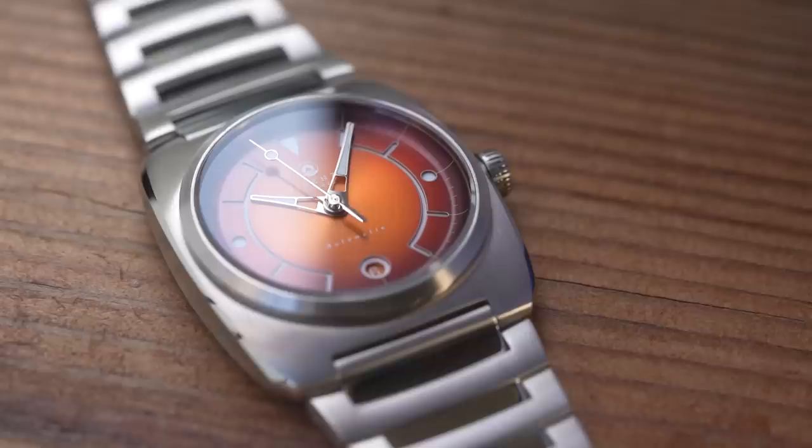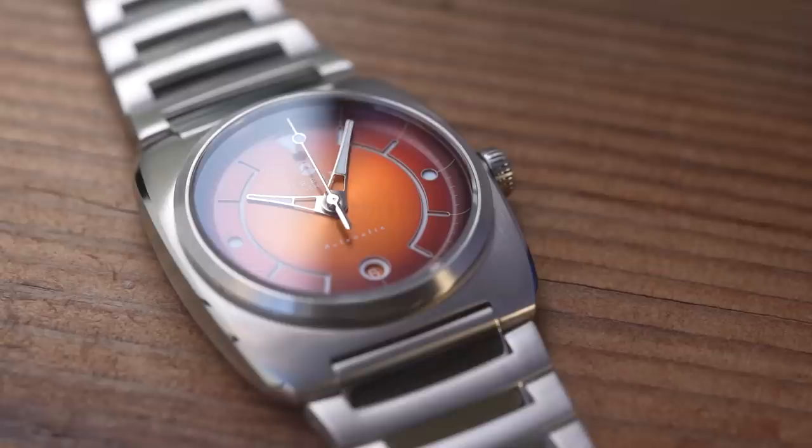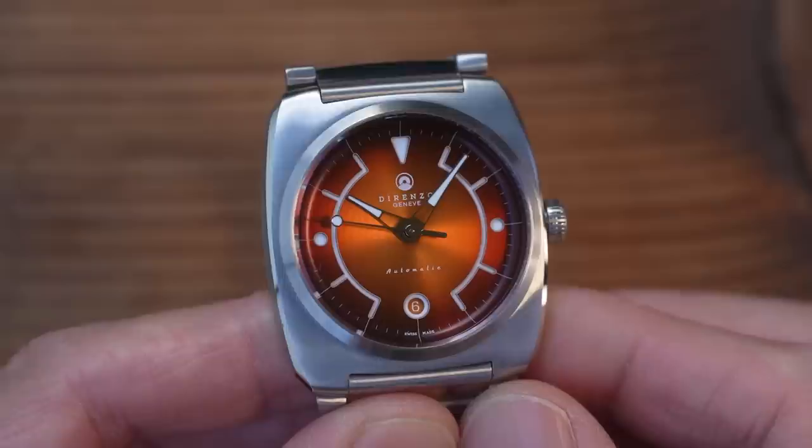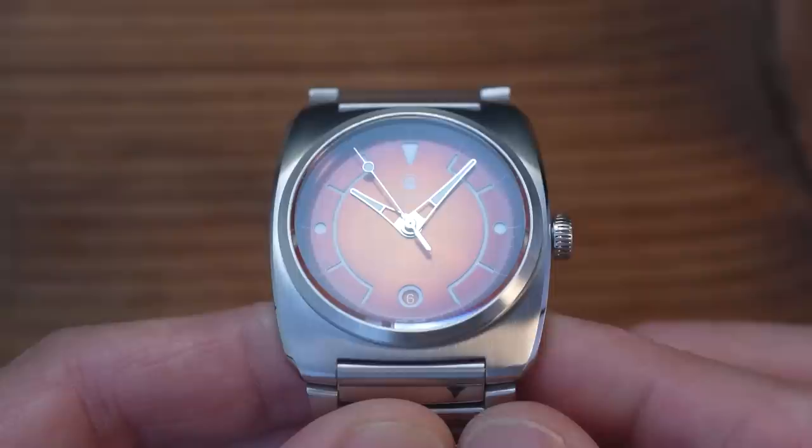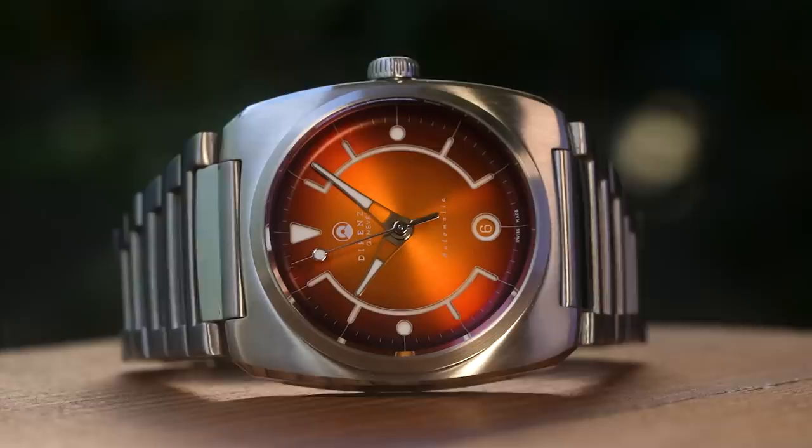And my oh my, aren't the pictures pretty. This is one of the most photogenic and charismatic watches that I've ever had the pleasure of filming. I'm sure you can see the dial is bold, as in B-O-W-L-E-D — it curves up at the edges and it just seems to suck in light and then launch it back at you in an even more spectacular form as a consequence. I've taken a lot of macro footage of this one because I think it deserves it.